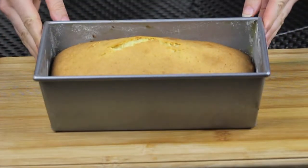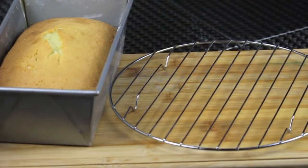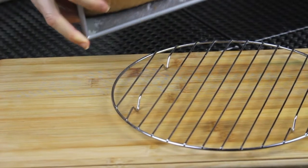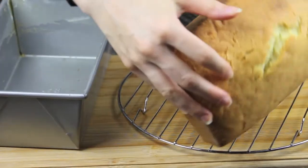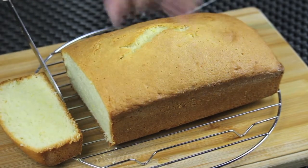My cake is done — it's looking so amazing and it's smelling so good. Let it cool for about 10 minutes, then unmold it and let it cool for an additional 15 to 20 minutes. Now you are ready to slice it and serve it. You can see from the inside how dense it is, and that's how a pound cake should be.